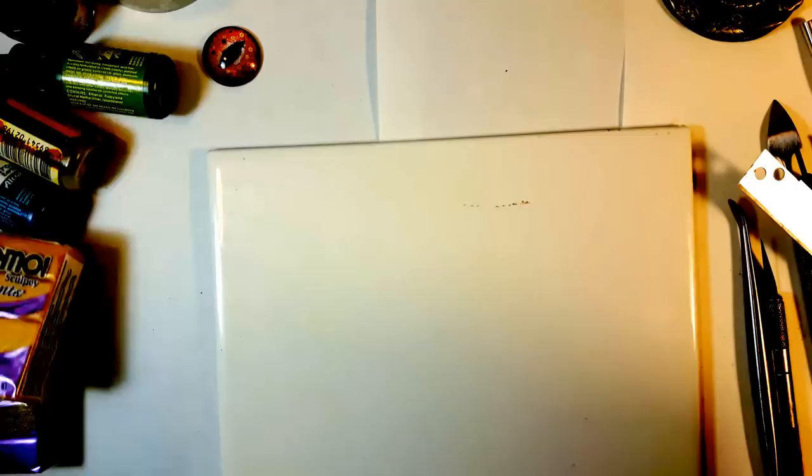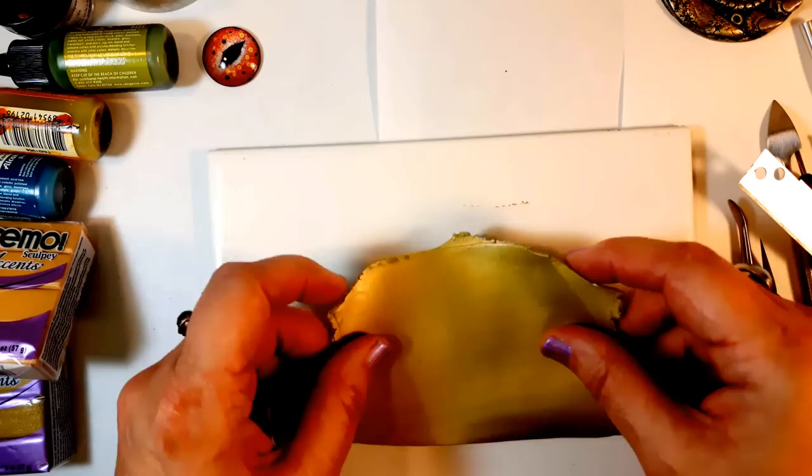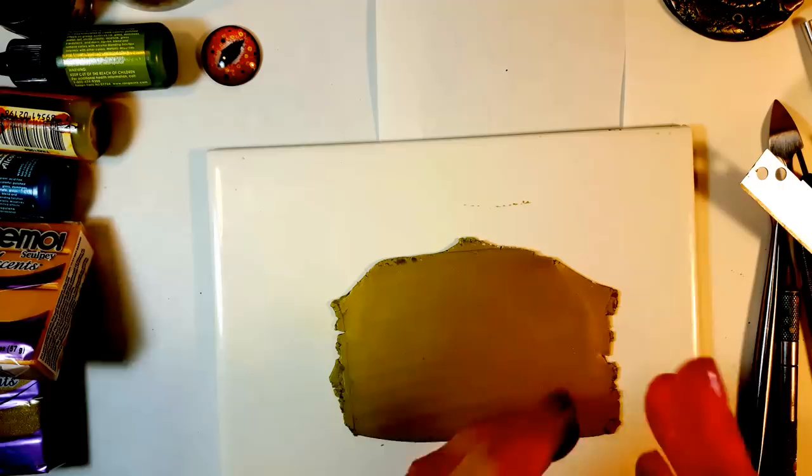Now I've taken the 18 karat gold and the green pearl and made a thin veneer, which I'll do the same texture on.